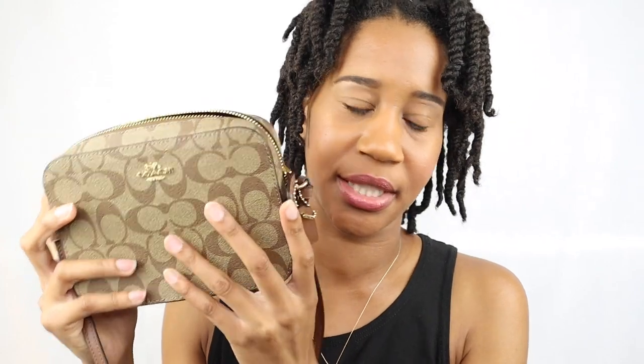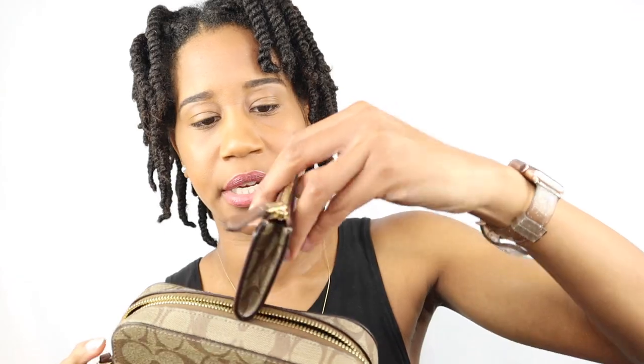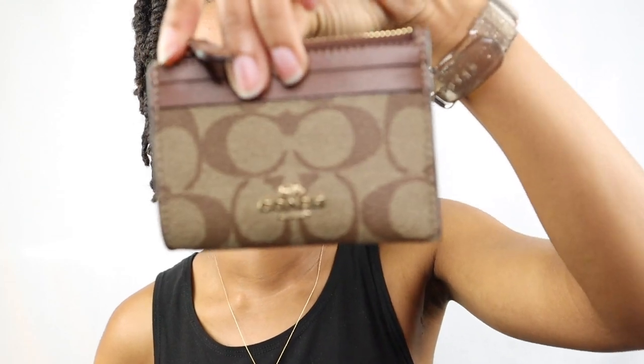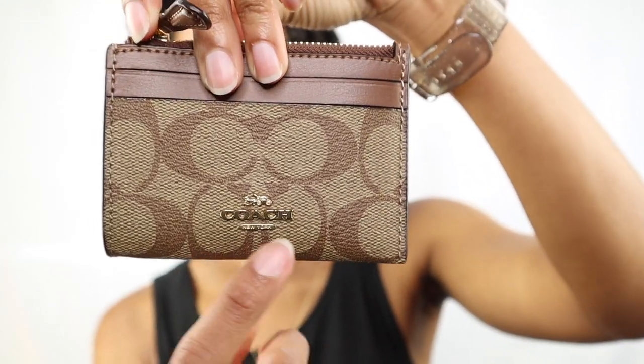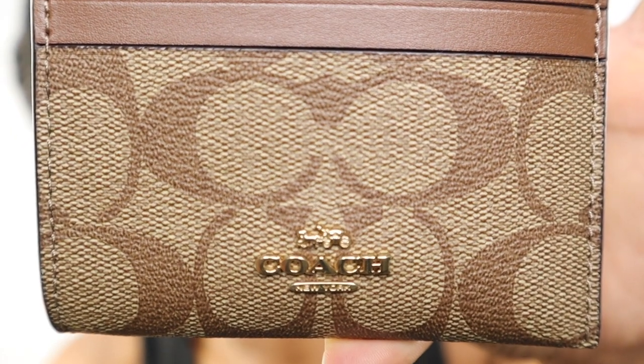It's big enough to put my phone in, but lately I've been carrying my Michael Kors wristlet and it could probably fit but not comfortably. So I ended up buying a little card holder to put in here so I still have room for other things. The card holder has the same Coach signature print — very nice.